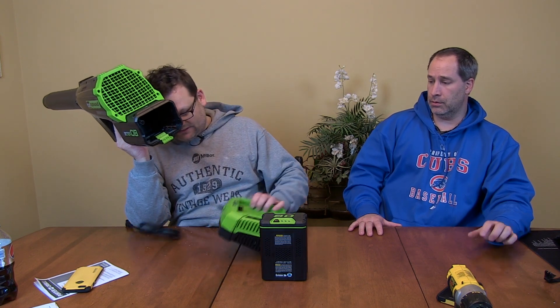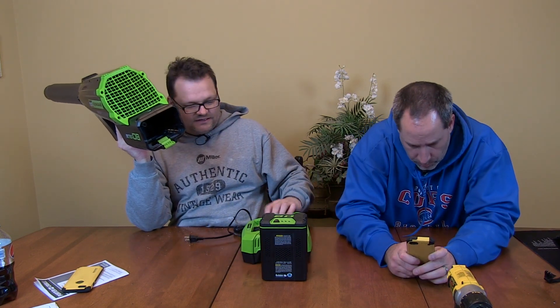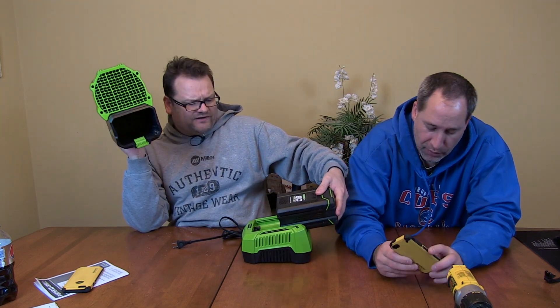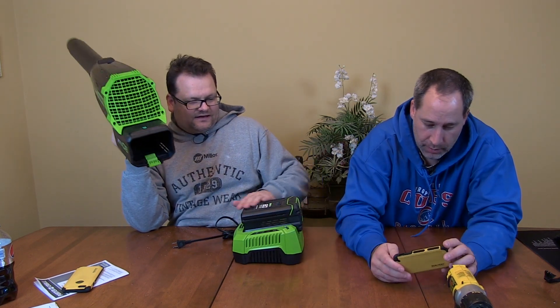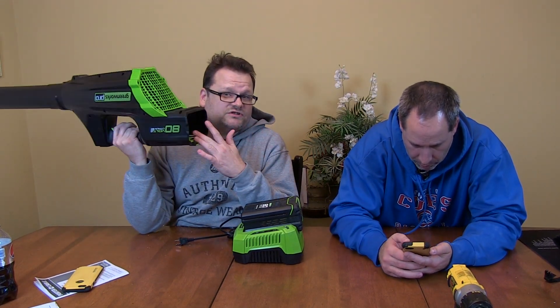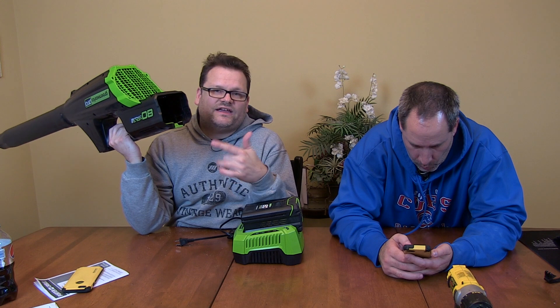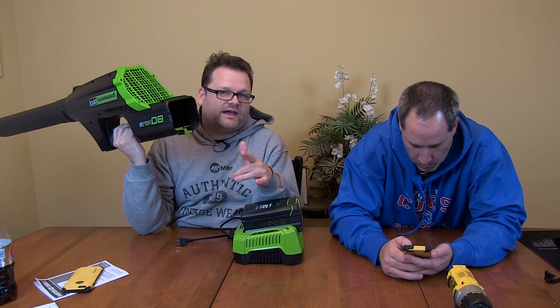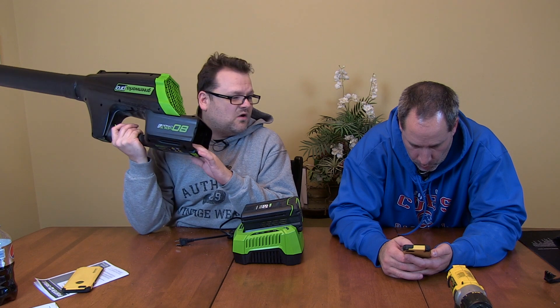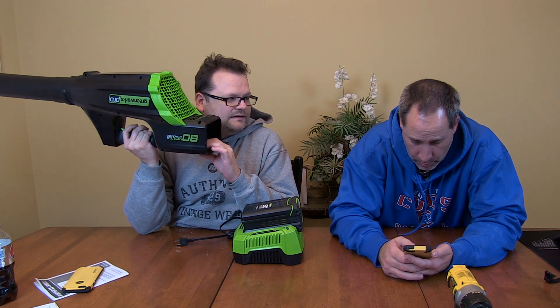We don't know the charge time exactly but we're going to say an hour - Eric's going to look it up. These bigger batteries take a while to charge. Greenworks also has a snowblower and a chainsaw that we're going to review here pretty quick.